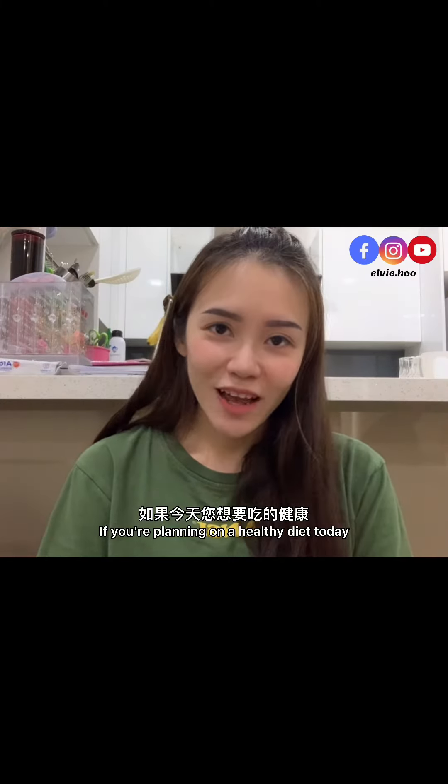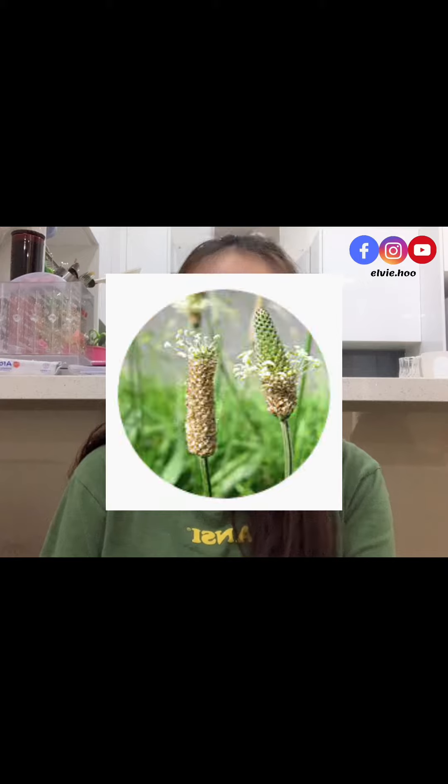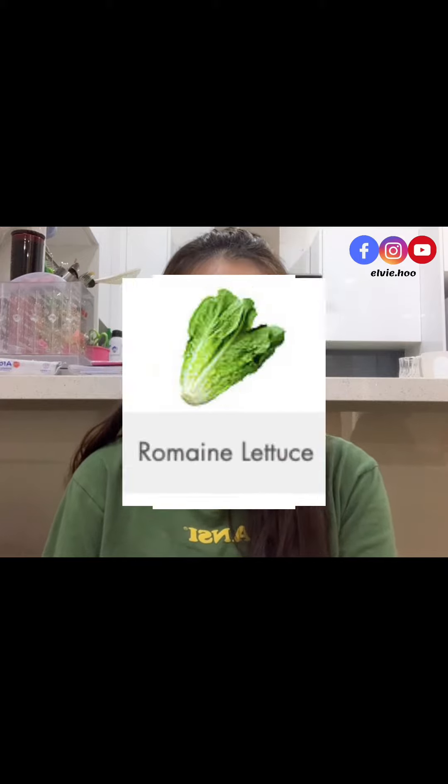Hello everyone, my name is Alvi. If you're planning on a healthy diet today, you can consider drinking this Soy Green as your healthy meal replacement. Soy Green contains soy, psyllium husk, and more than 11 types of different fruits and vegetables.